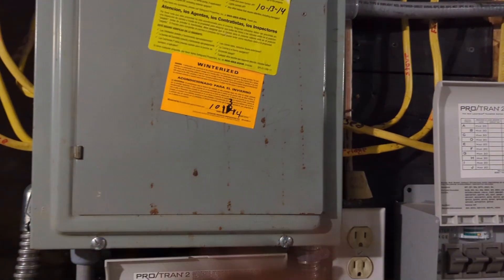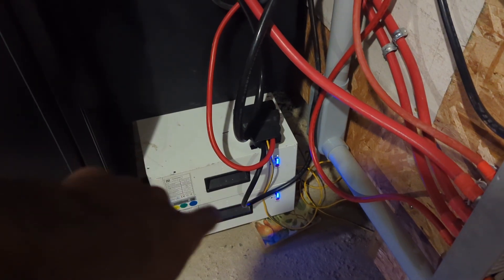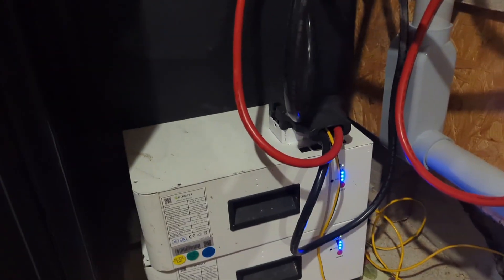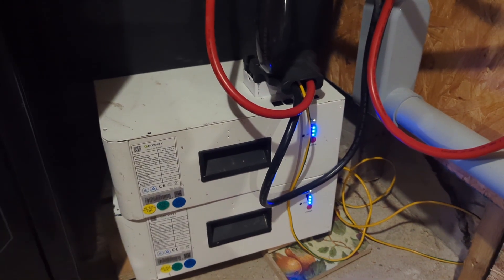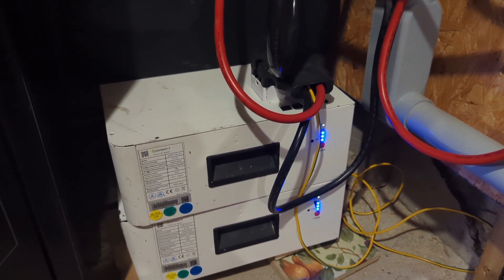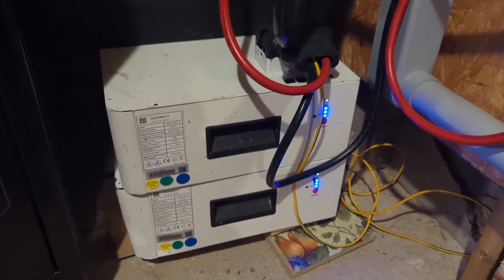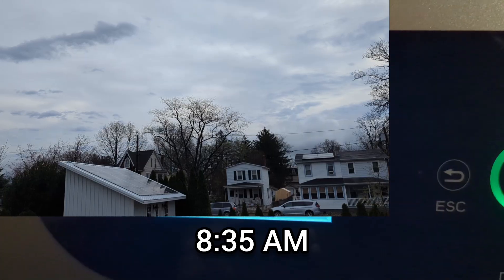I got those Growatt batteries as defective. I thought I would have to replace the BMS, but I think the voltage was just too low — that's why they weren't working. They've been working perfectly since; I haven't had any issues with them. These are the very first batteries I got when I started this solar journey.